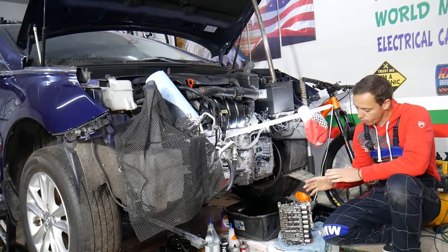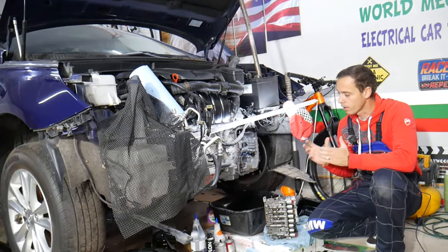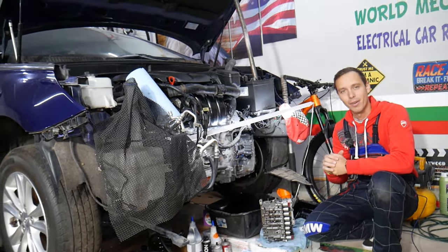We need to drain the fluid, remove the oil pan, get to the valve body — and we'll explain how to do all that step by step. So let's start on it now. We have the front end removed on this car so we can demonstrate what we're talking about.